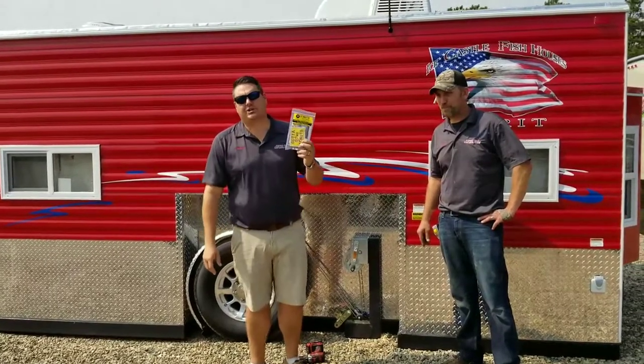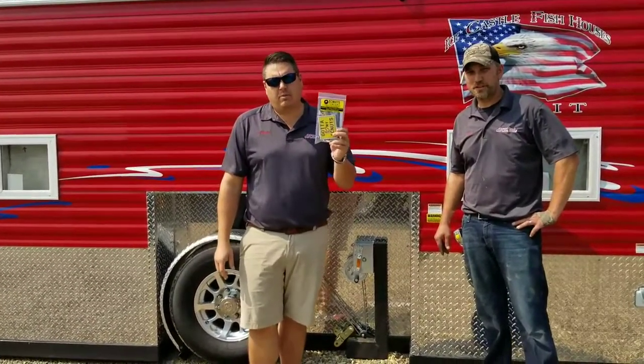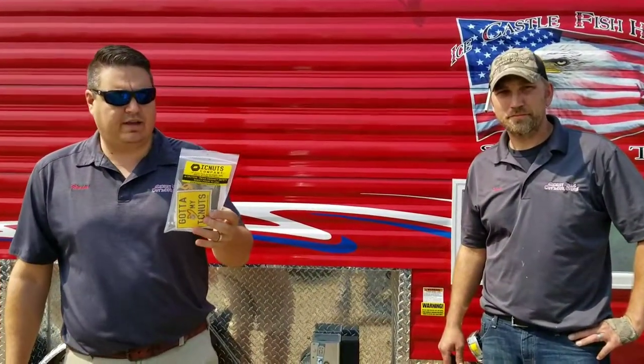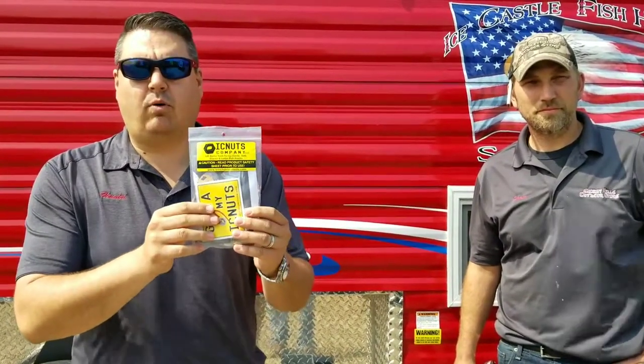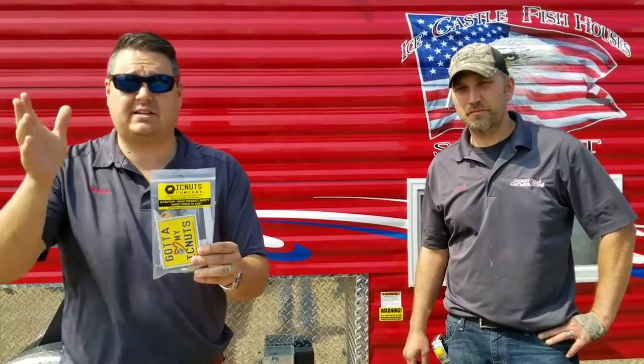What we're doing is we're going to show a product that's been around for a long time but a lot of people might not know about. This is the Icy Nuts Company. What they do is they make a kit to raise and lower your crank-up fish house. This is going to work for all the winches on single or tandem axle Ice Castles, and it'll also work on any fish house that has a similar size winch. So you're going to have to make sure you have the right size winch, but if it's an Ice Castle, it'll work.